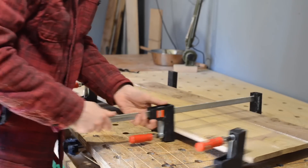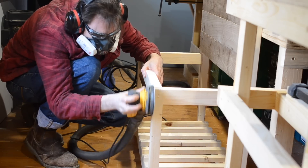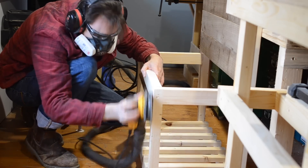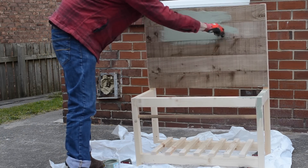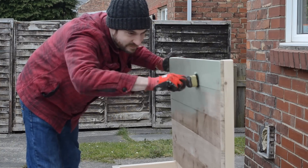With it all clamped up, I push it to one side and then I can sand the kitchen down, sanding all those plugs flush. When I've got everything sanded nice and smooth, I take it outside and start painting it. I give it a couple of coats with a sage green garden paint, so it can happily stay outside.